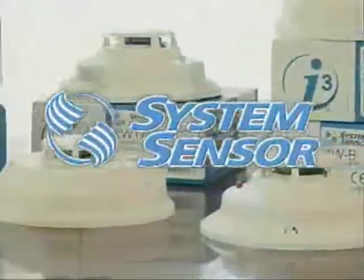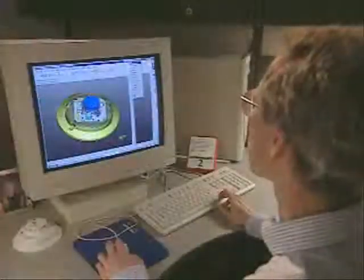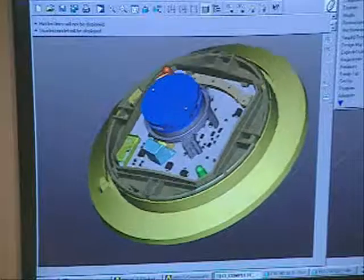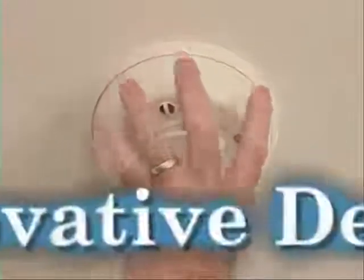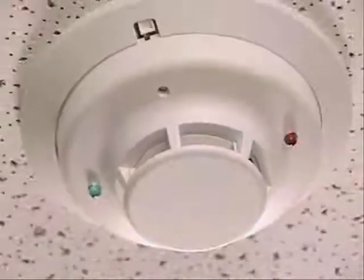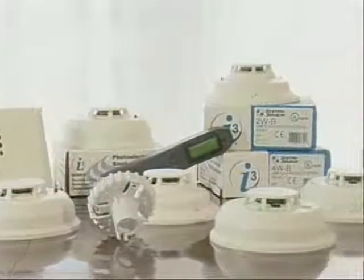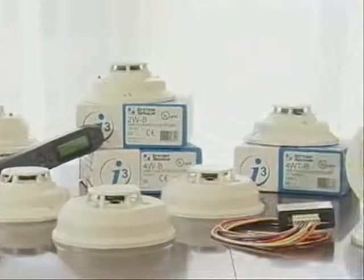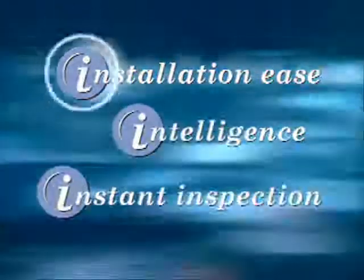The i3 is a series of products that could only have come from the people of System Sensor. We're the world's leader in smoke detection technology, a team dedicated to making products with the quality to meet any code requirement, the unique features that ensure proper operation, and the innovative design that means greater ease and convenience with less time and cost. And now we proudly introduce this complete line of products. Installation ease, intelligence, instant inspection. Together, they drive the next wave of innovation in conventional smoke detection.